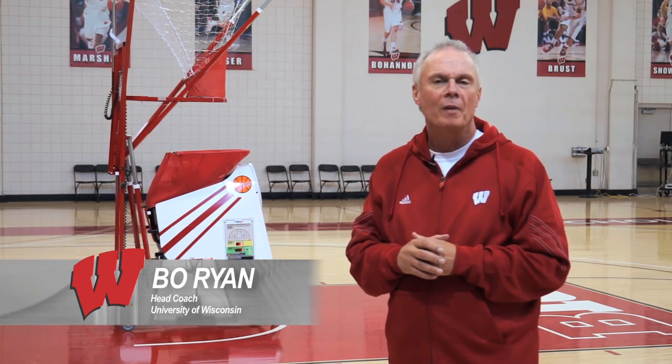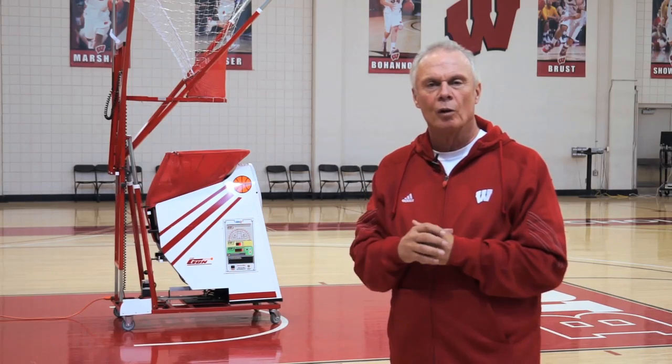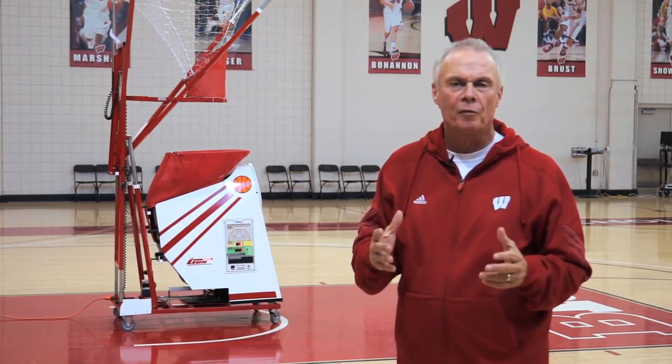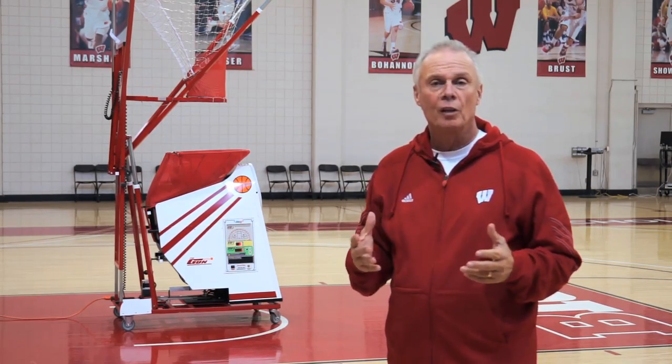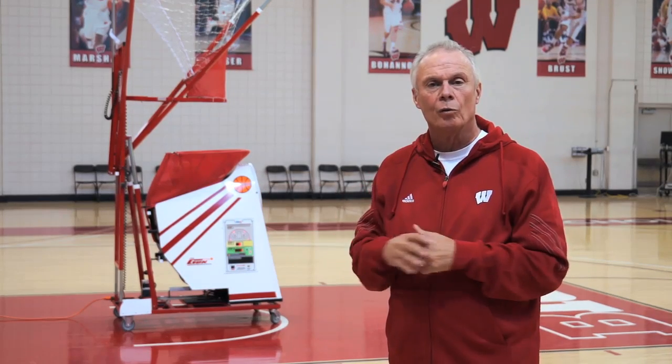Hi, I'm Coach Bo Ryan, head basketball coach at the University of Wisconsin, and I'm here to talk about what we've done with our shooting drills over the years. We've used the shoot away for decades, we upgraded to the gun, and now we're going to demonstrate game-like shooting drills that we use with the Gun 8000.